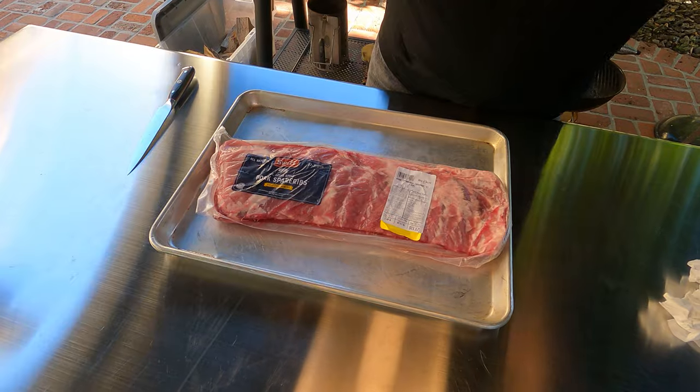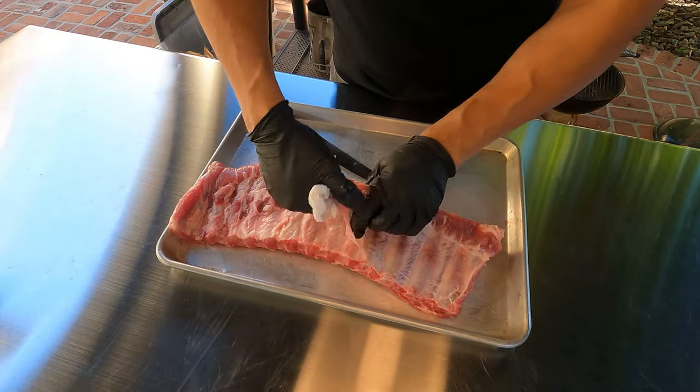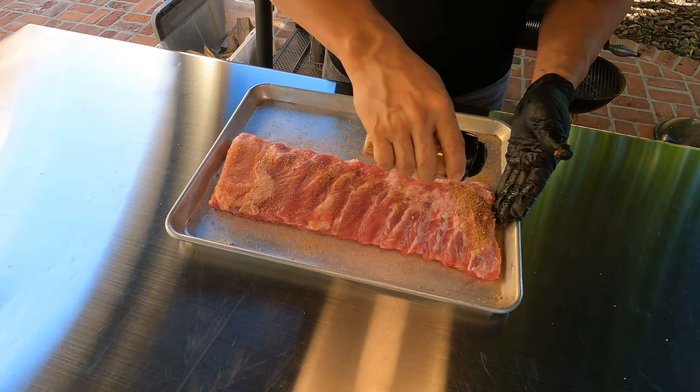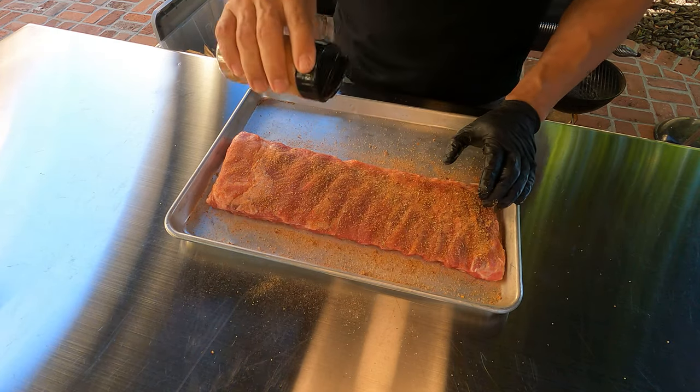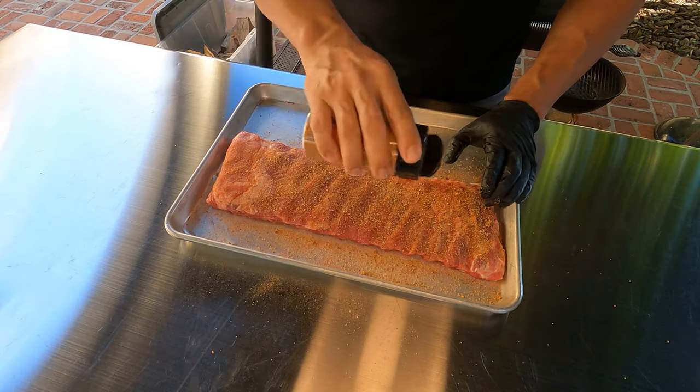We're keeping this cook real simple. We're not spritzing, we're not wrapping. All I did to prep was remove the membrane and apply the rub. I'm trying something new — I usually like making my own rubs, but I found a couple that looked pretty interesting. And into the offset smoker they went. That lid hasn't opened since the last rack was put in, and it's going to stay closed until they're all done at 4 o'clock.